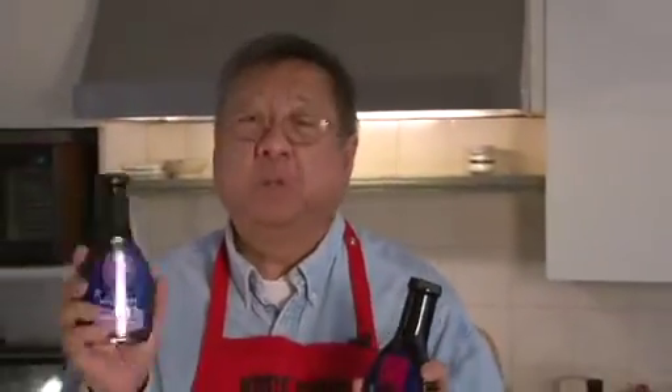Hi, I'm Steven Chen, President of Joy Shin Foods, and I want to show you the Joy Shin Mild Pot Sticker Dipping Sauce and the Spicy Pot Sticker Dipping Sauce.